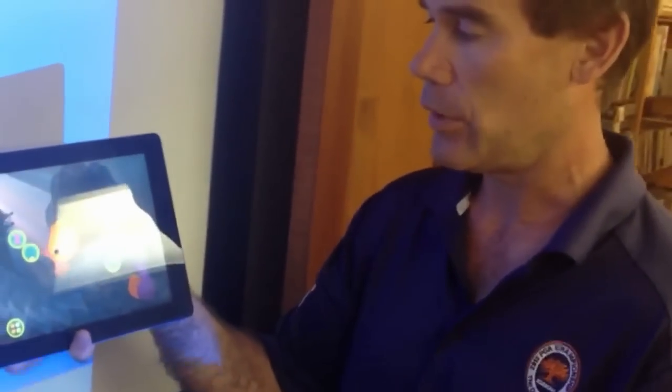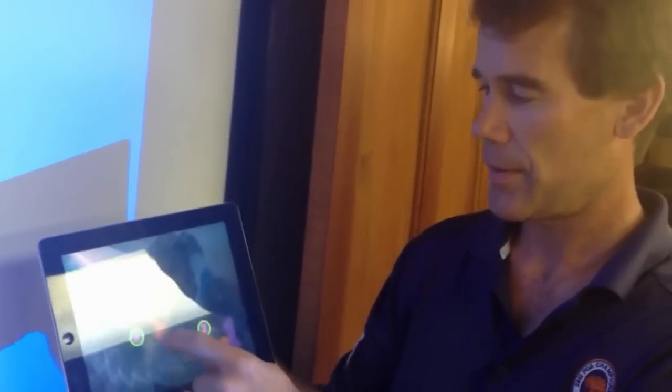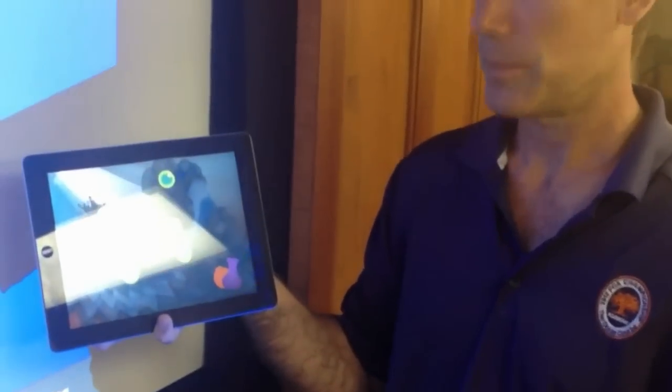Chris, you're starting your kindergarten class — your 18th year. Is this going to be on your iPad? This definitely will be. It will give me a quick assessment at the beginning of the year, very informal, but a good idea of where the kids are at as they're coming in. That's Motion Math Hungry Guppy, $2.99 — another solid app, great addition to any kind of early math curriculum.